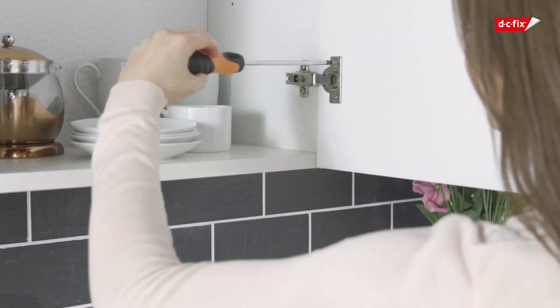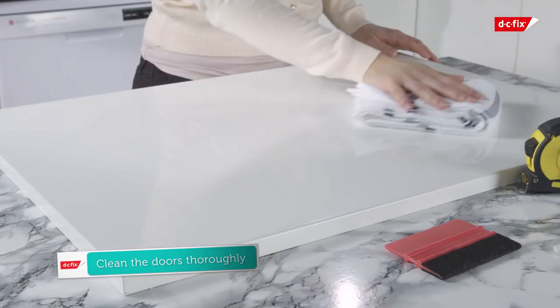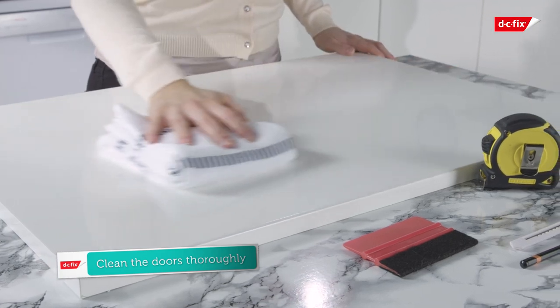Begin by removing the door from the unit and the handles from the door. Then place it on a flat surface. Ensure the door is free from dust and grease prior to application.